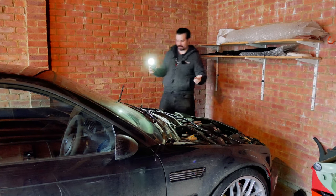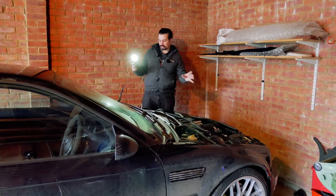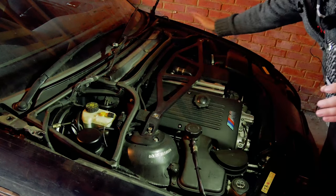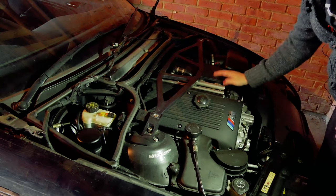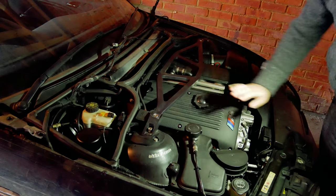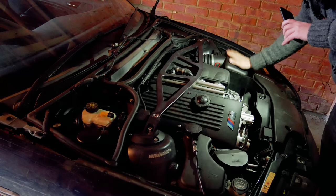Why is it being stripped to bits? Well, how else is it going to get painted? We're slowly just taking the panels away. We've taken the bonnet, which is quite easy to do because it's aluminium — it's just a couple of bolts that are on the hinges here. It lifts straight off and you can see the glorious S54. What a motor this is. Still got the standard intake.